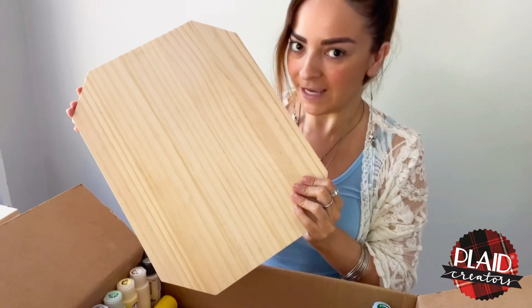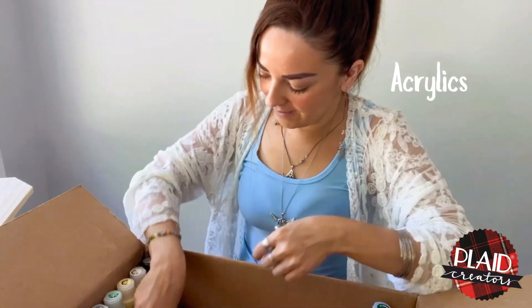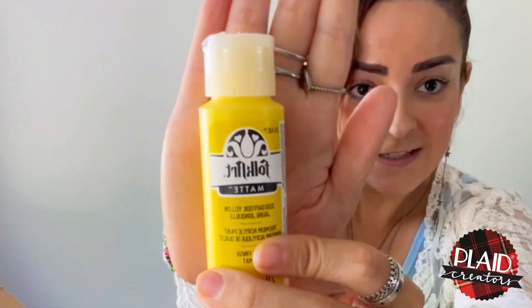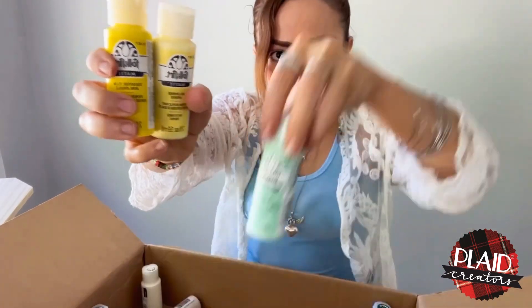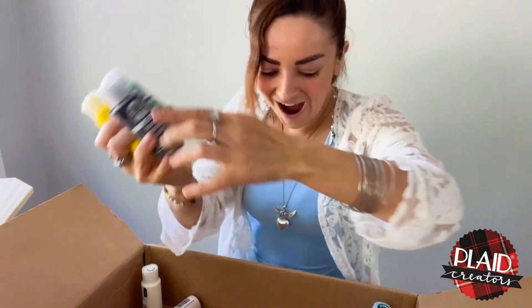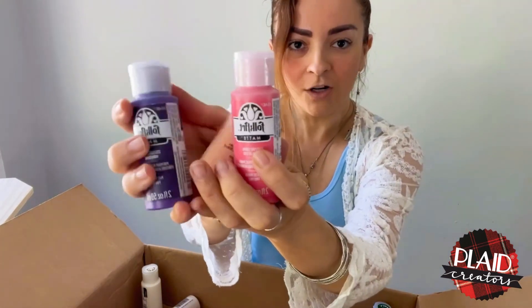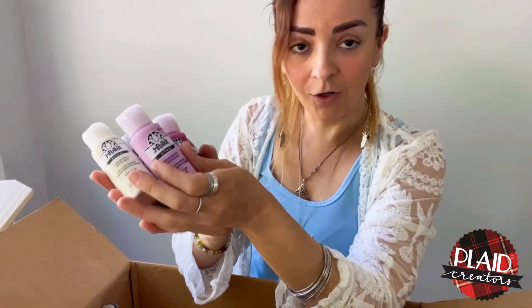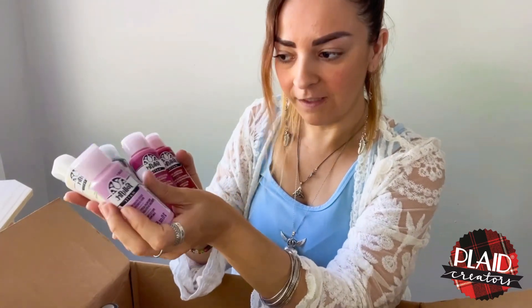Next, our beloved acrylics — I have a lot of acrylics from Folk Art, as you can see. These colors are great, I can't wait to paint something. I really like Folk Art because of the color range — they have a lot of colors, a lot of shades, and that is fantastic.